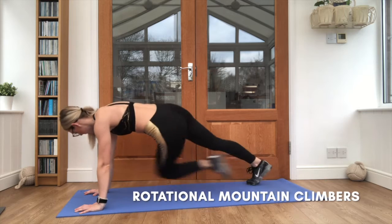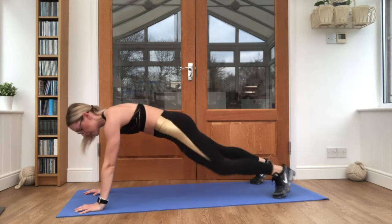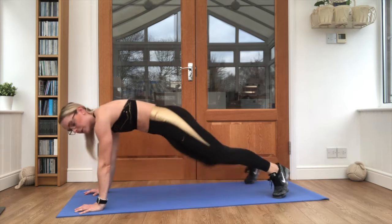Up we go, twist it up. Keep breathing through, in through the nose, out through the mouth. Twisting that knee up to the opposite elbow as high as you can.